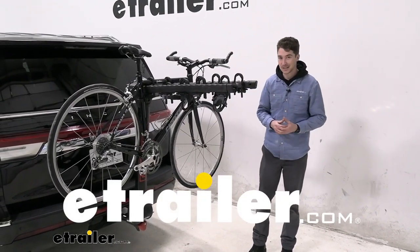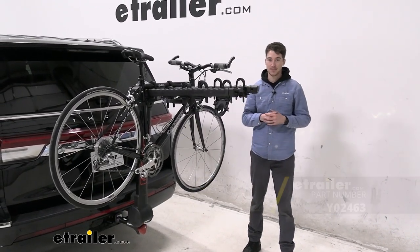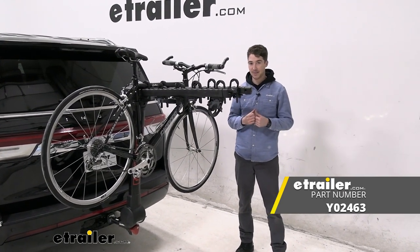Hey, it's Ethan here at E-Trailer. Today we're gonna be taking a look at the Yakima Full Tilt Bike Rack and how it fits on our 2022 Lincoln Navigator.